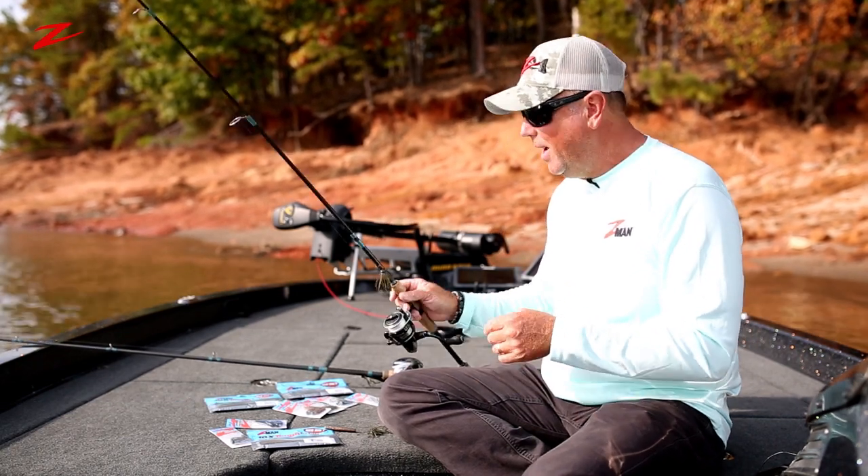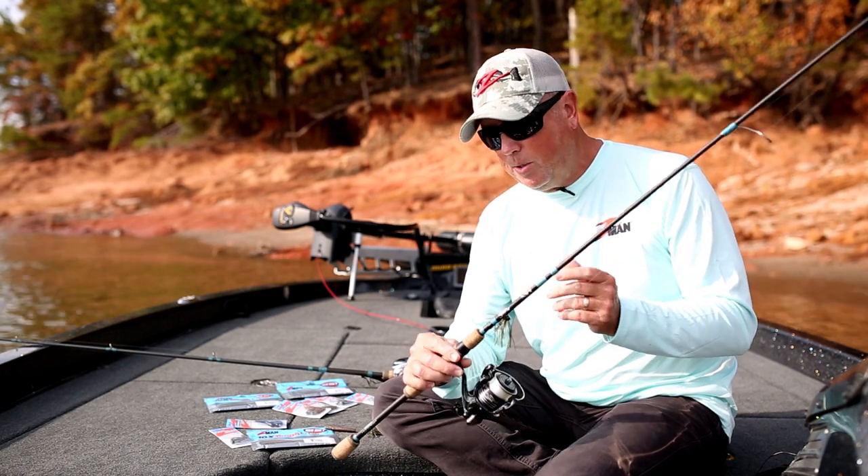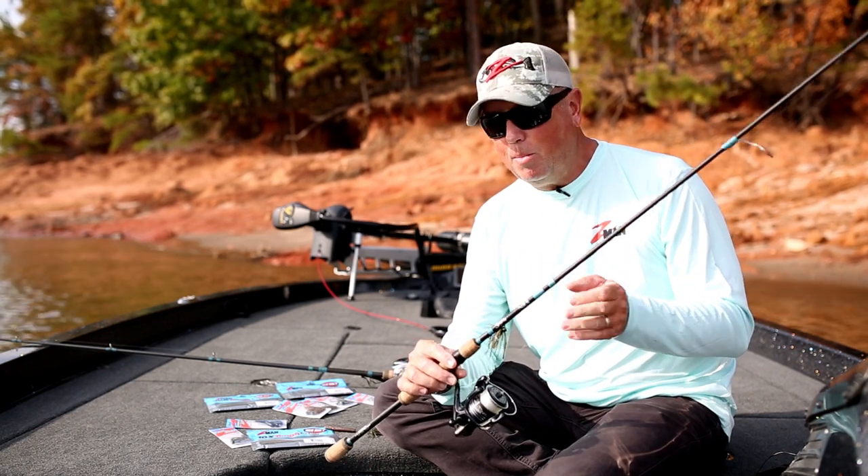On the lighter version, down to the one eighth ounce one, I'm going to get out my spinning rod. You can rig this up with braid and a leader, or on this one here I've got straight six pound fluorocarbon on it.